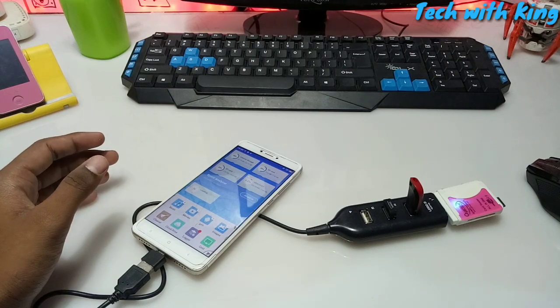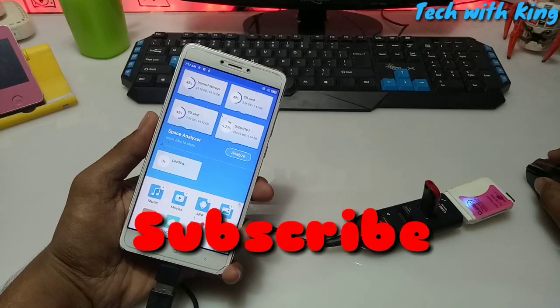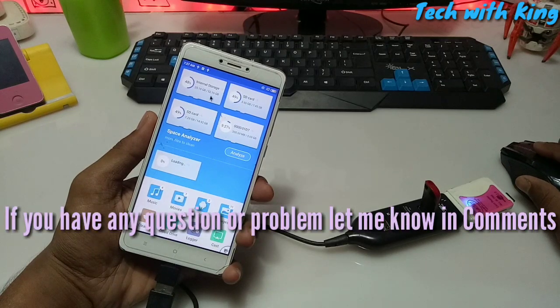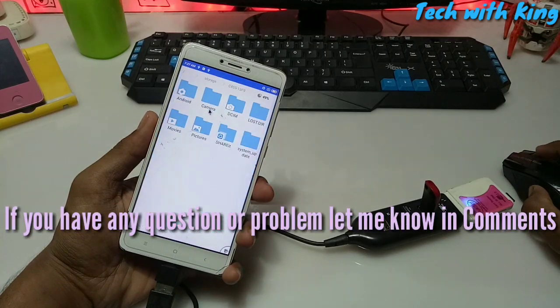That's it for this video. Thanks for watching — please subscribe to my channel and click the bell icon for future updates. Like and share this video, and if you have any questions or problems let me know in the comments. Thank you.